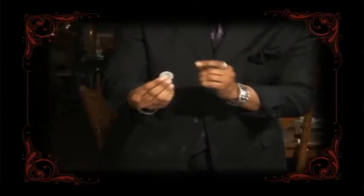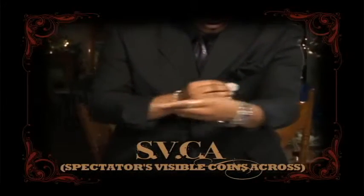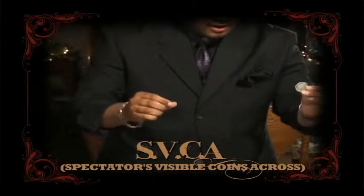Directly after that, you'll see a trick I like to call The Spectator's Visible Coins Across. It's one of the most magical three-flies that you'll ever see.